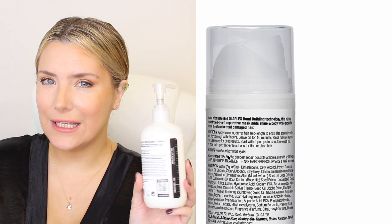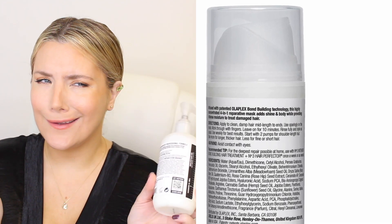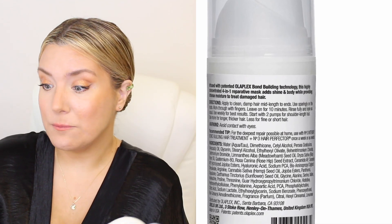Is the professional version actually more powerful than the No. 8, or should you just stick to Olaplex No. 8? I took a look at the ingredients and both the ingredients and their order seem to be the same — maybe we're just getting more product in the professional version. Let's go ahead and start with the application.